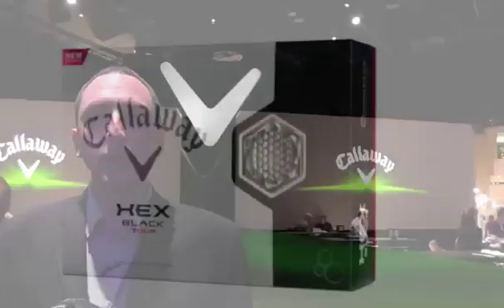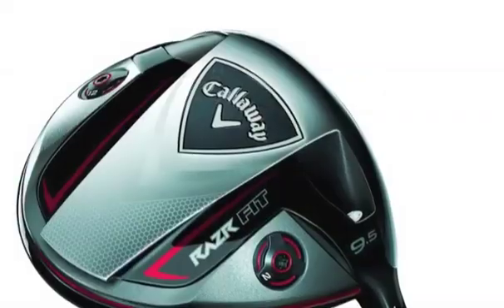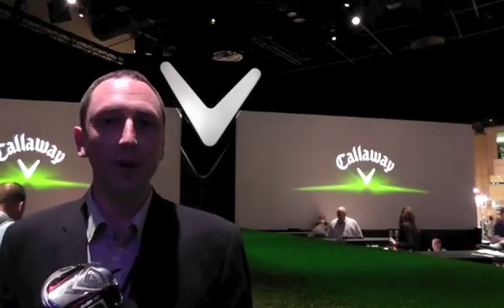One of the things that I'm particularly proud of is our new driver. This is the Razr Fit driver and it's special because it's our first foray into adjustability. We've studied adjustability for a number of years and we've had a lot of research work done on just exactly what are the most meaningful forms of adjustability for golfers, and we've put exactly those most meaningful forms into this golf club.